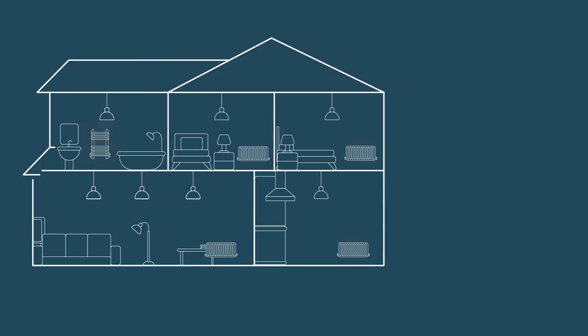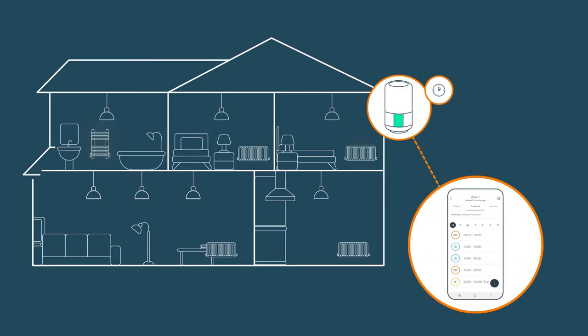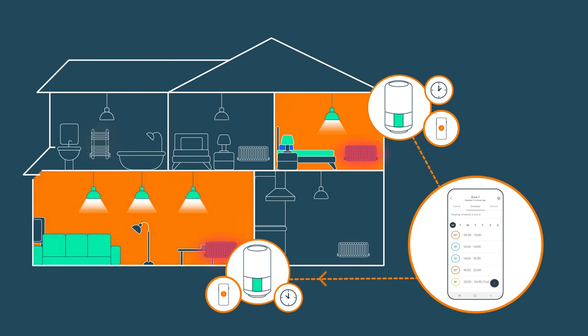There are a few different ways that you can use Hive radiator valves. Have a room you don't use often and don't want to waste energy heating it? You can install a Hive radiator valve to make sure you are only heating the room when it's in use. The more Hive radiator valves you have, the greater the control you can achieve. If you have them installed on most of your radiators, you can set each room to the temperature you want.